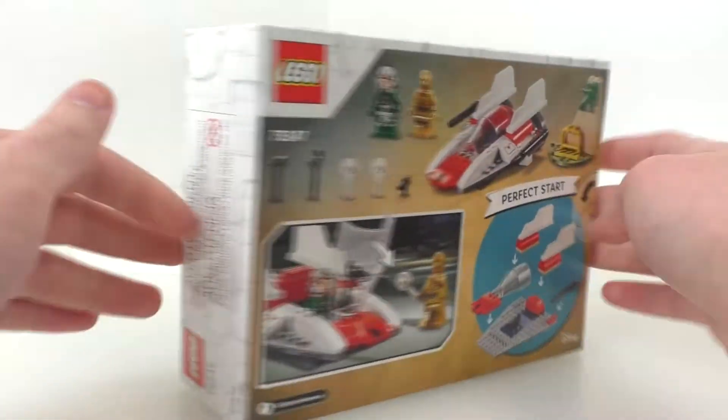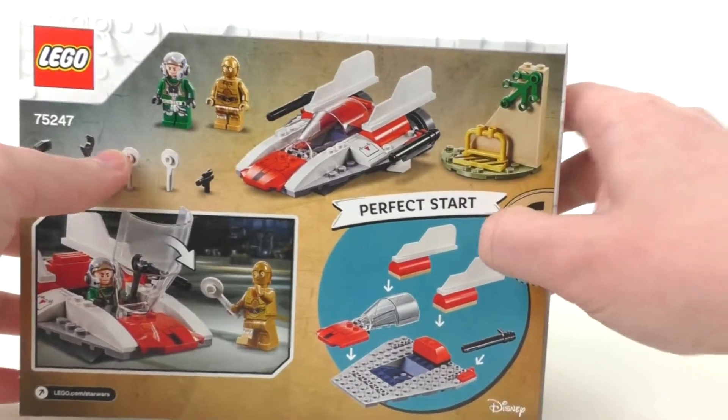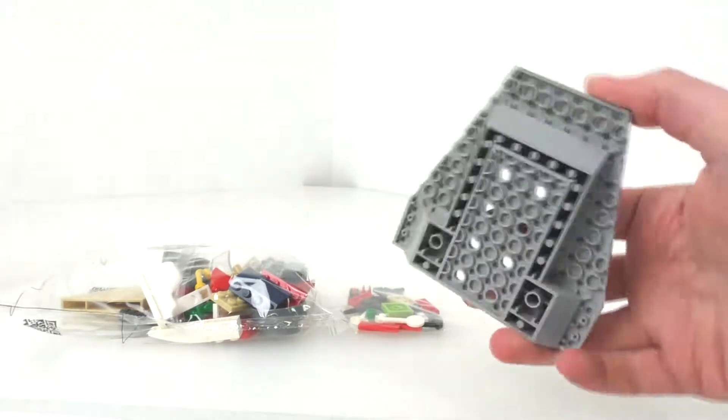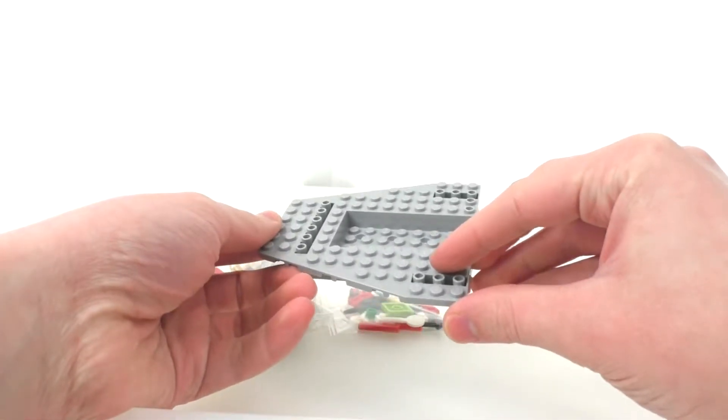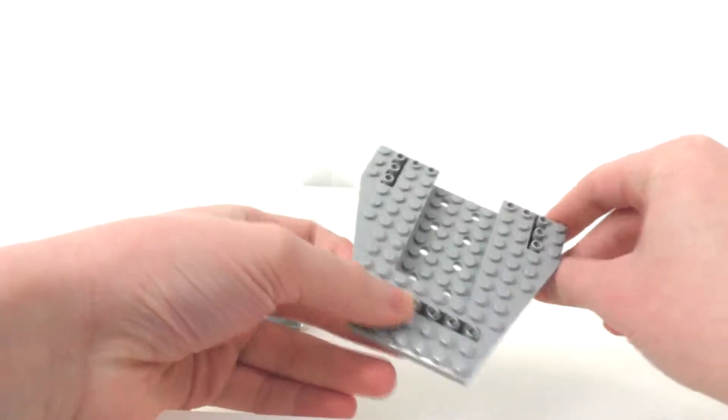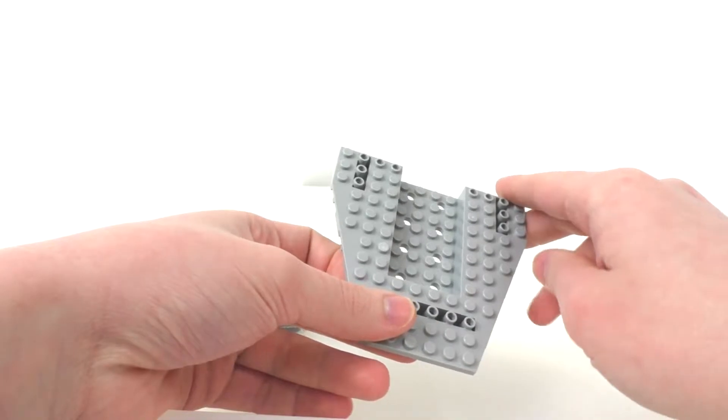Let's open this up and see what's inside. We get two unnumbered bags. Since this is a $15 set, that's why it only includes the two bags. We also get this big piece, which is very cool — it's sort of like a nice big spaceship piece. I think this might also come inside one of the LEGO Movie 2 sets for Benny's spaceship inside that other 4+ set.